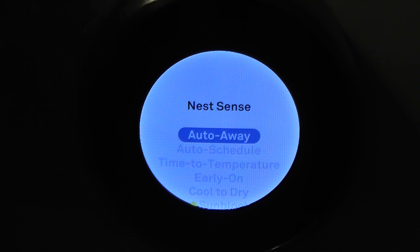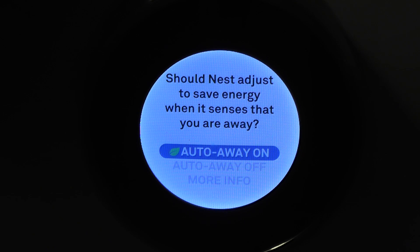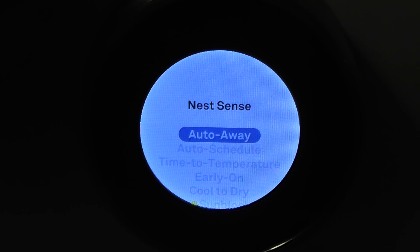There's the Nest Sense — there are a couple different things in here. I have the auto away, you can turn that on or off. I have it on and it works great. Any time I go away, I'll check in with the app later and I'll see that it's set to auto away because it's detected I'm at work or whatever.